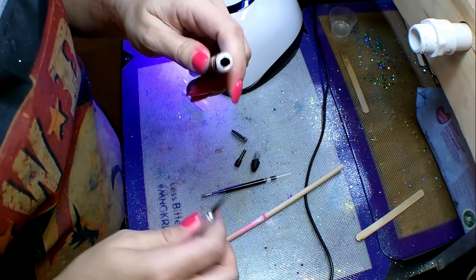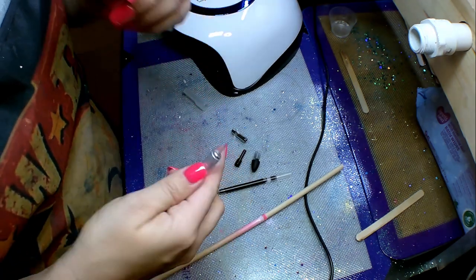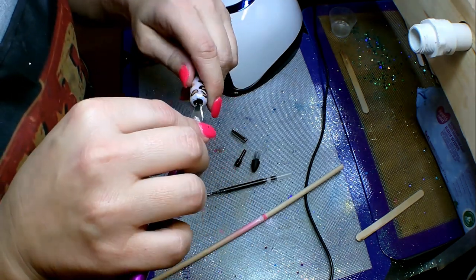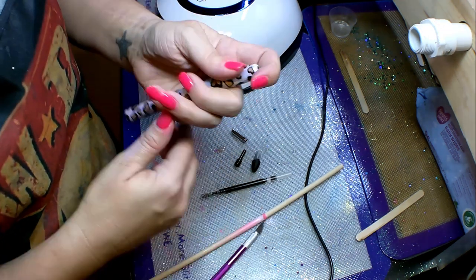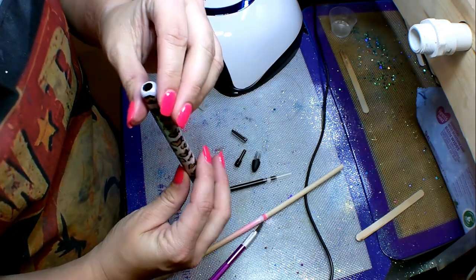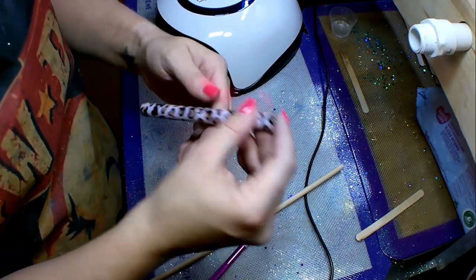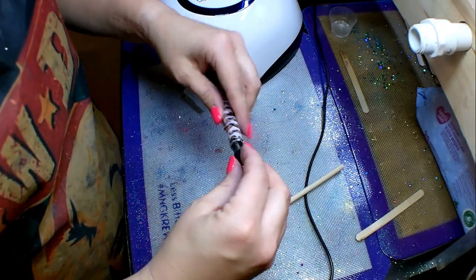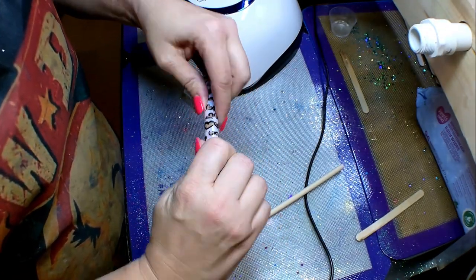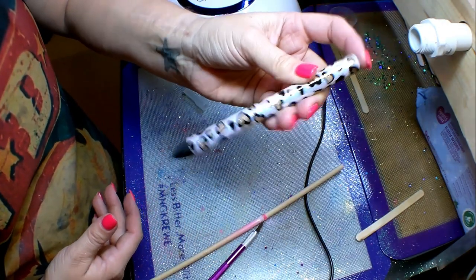It looks like the pen is finally done and has hardened nicely — I ran it through about eight cycles under the nail lamp. Now I'm just going to clean it up. I didn't get any UV resin inside; I just had a little bit of spray paint in there. I took my craft knife and spun it around in there to clean it out so the clicker moves better, and now I'm putting all the guts back inside so the pen goes back to working properly — and it clicks just as it should.